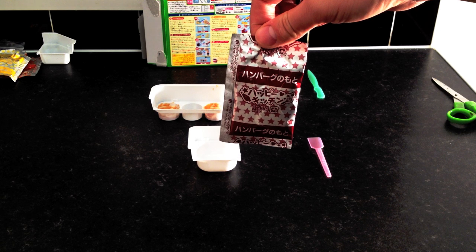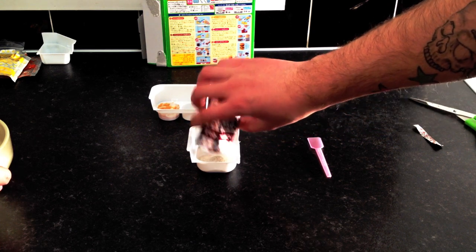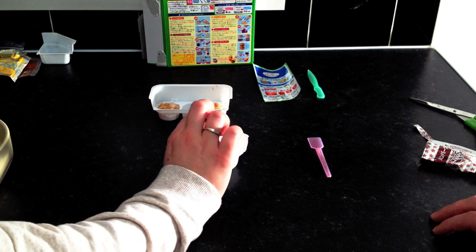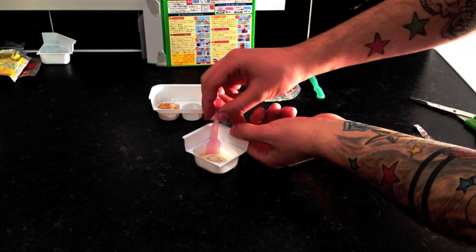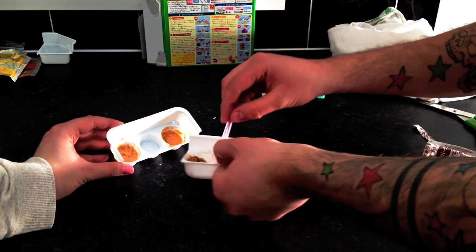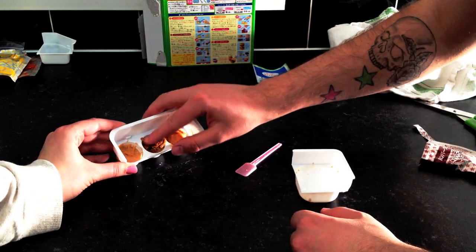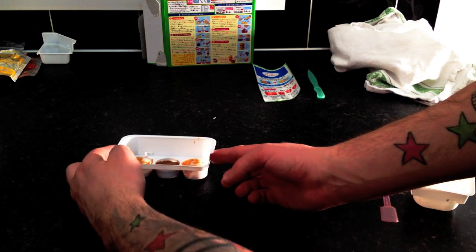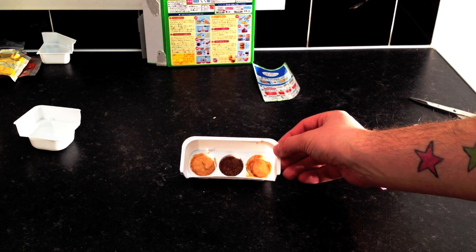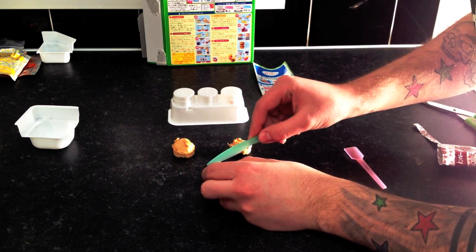Once the buns are in place, it's now time for the hamburger. Add the sachet into the container and add one drop of water. Stir until you get this kind of weird brown meat-smelling paste, which cannot be good for anybody. Once you have your paste, you need to scoop it into the meat-style grooved hole in the centre and squash it into place. Pop the tray in the microwave for 30 seconds. Pop these bad boys out and get the burger assembled.